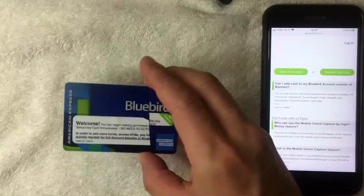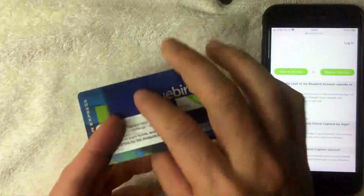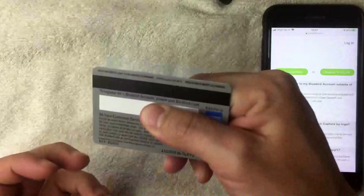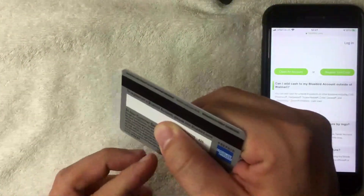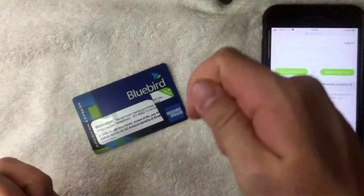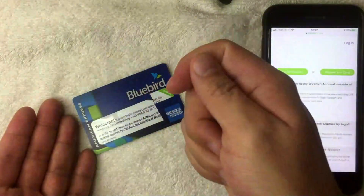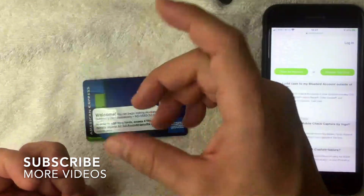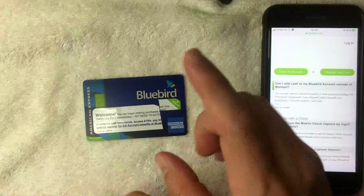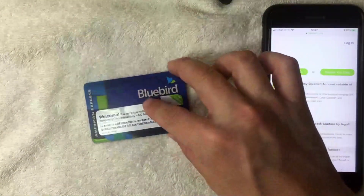Once you hand them the card, they'll know what to do. They'll take your card and your cash, and swipe the card — that's how the funds are added. So if you're putting in $30, you give them $30 cash, they swipe the card, hand it back to you, and give you a receipt. Keep that receipt at least until you verify the funds have been added onto your Bluebird prepaid card.